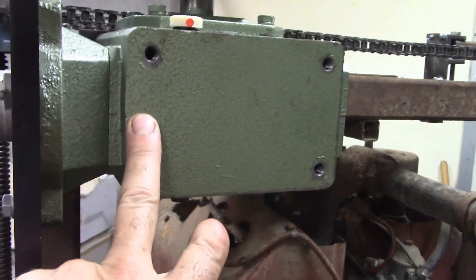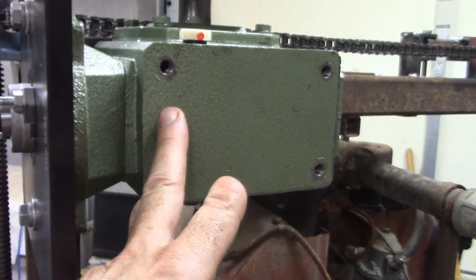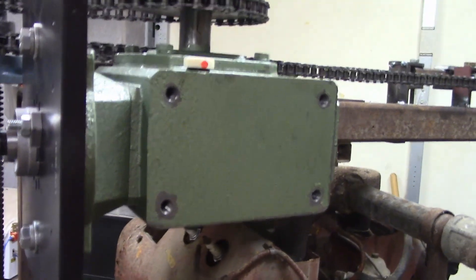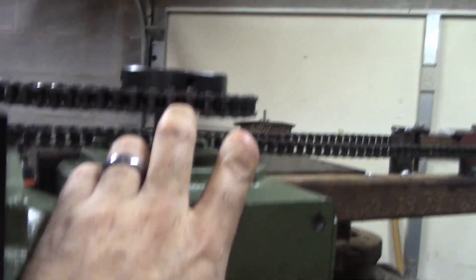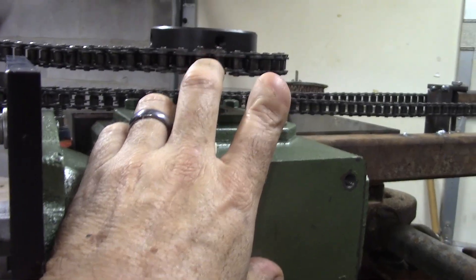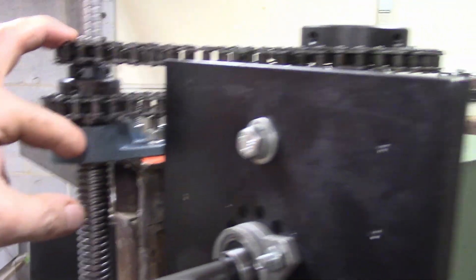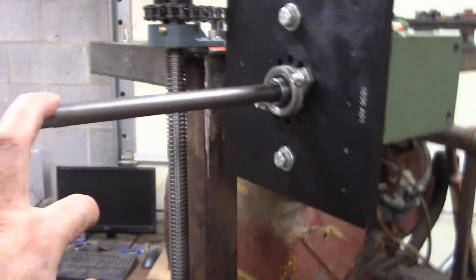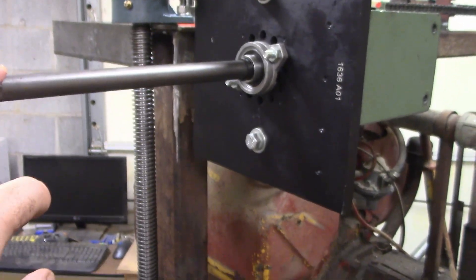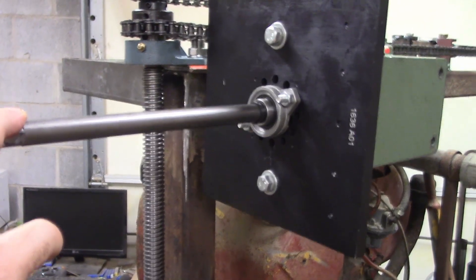I've got a gear reduction here — it's a five-to-one gear reduction, which is actually more reduction than I want. I really want like a two-to-one or three-to-one, so I actually stepped up the reduction. This is a 30-tooth gear and this is a 10-tooth gear, so it drops it by a third. Basically, when I turn this handle I get an eighth of an inch of up and down movement, so if I'm going down an inch I need to turn the handle eight times.